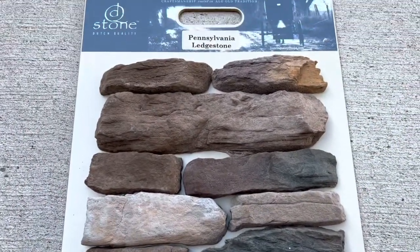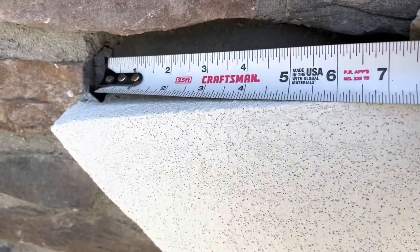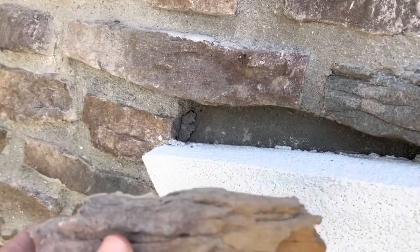It's always a good idea to take a photo of the stone used during the build process if possible so you can match it when replacing or adding stone. Measure the opening of the area keeping in mind the space for the mortar joints, then select a stone as close as possible to the same size.